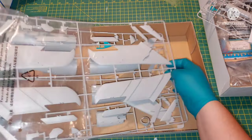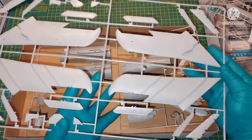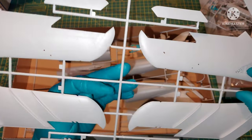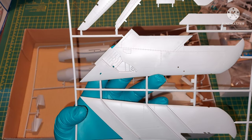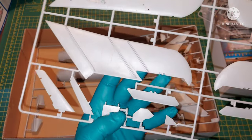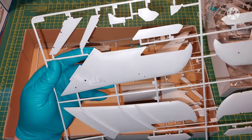Here we have the wings and fuselage. The wings are upper and lower halves, with main wheel wells moulded in on the bottom ones, which I would say are pretty much okay-ish. There is obviously room for improvement. The elevators are separated, which is going to give a nice look once the kit is complete.